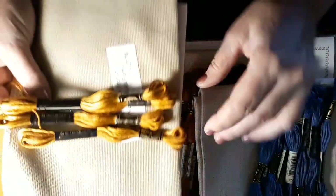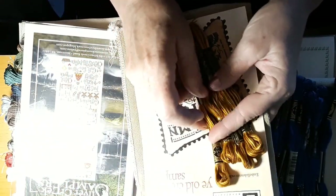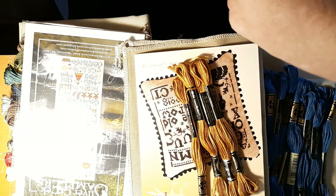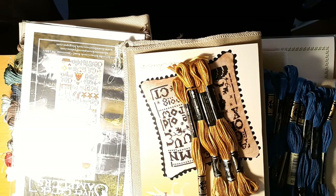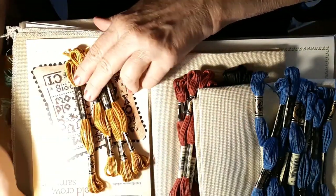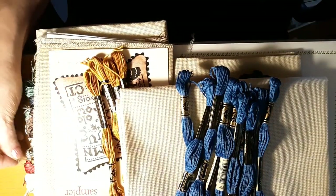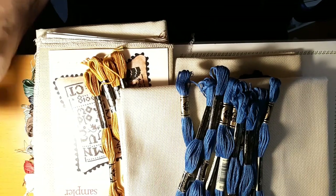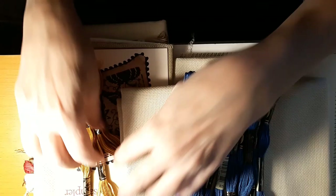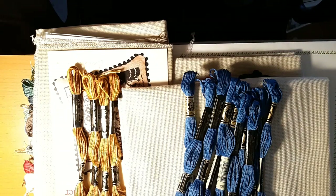This is huge — 240 by 350, it says 15 by 21 is the finished size on 16 count so we'll see. It called for light exemplar but I like my cafe mocha — it's my go-to. I just like the way it makes everything look old and antique. I'm not a modern girl at all. As if that wasn't enough, I had to make another order because I saw two little things — so we will see. I'm going to end this here and when I get the other box I'll do another opening.